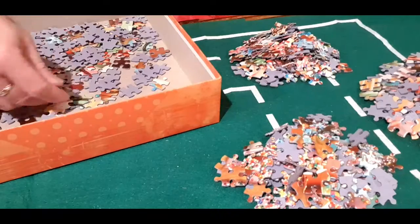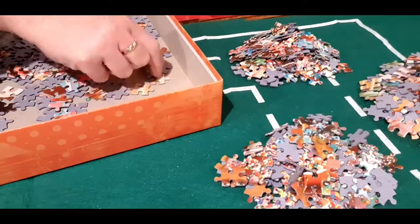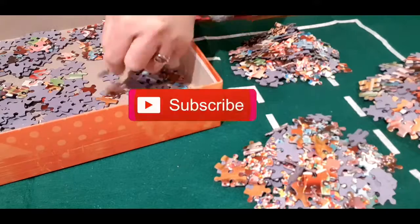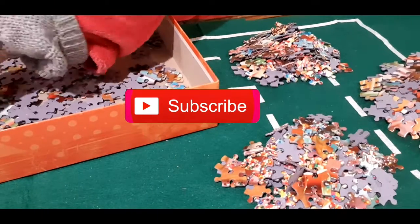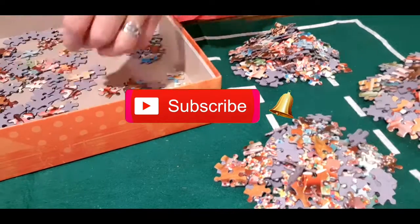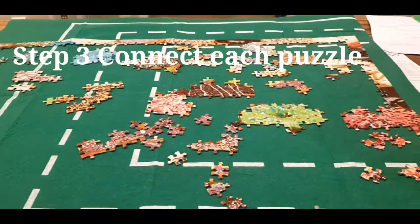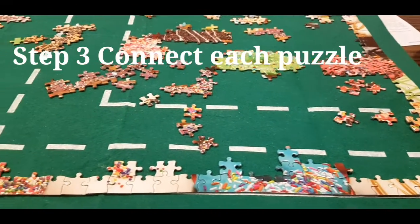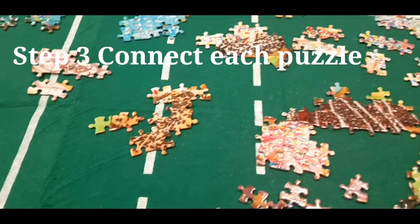If you feel tired and restless from not solving the puzzle, there is an easy solution: stop, rest, and refresh yourself. Step three: connect each puzzle piece starting with the easiest color you can find, and place the piece where it belongs according to the picture shown on the jigsaw puzzle box.